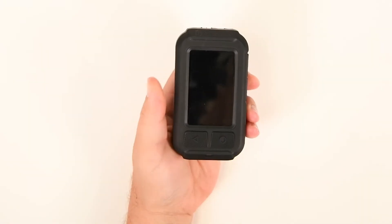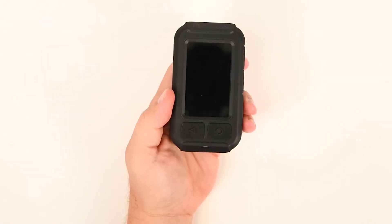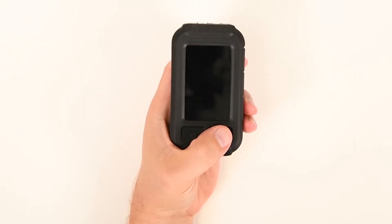There are two methods to turn the AcuRad PRD off. Both methods require you to first wake up the device by pressing any button.